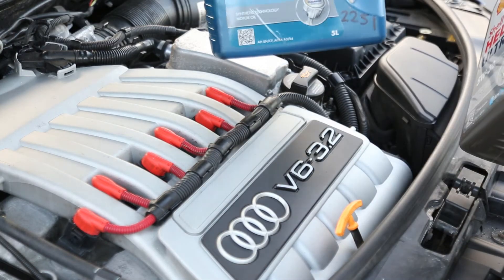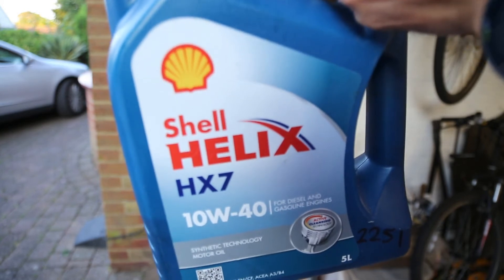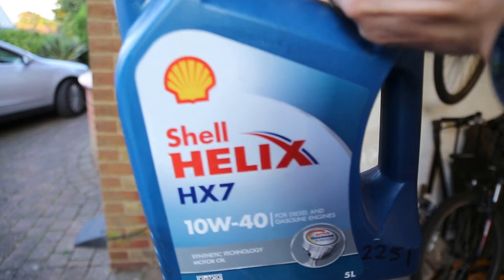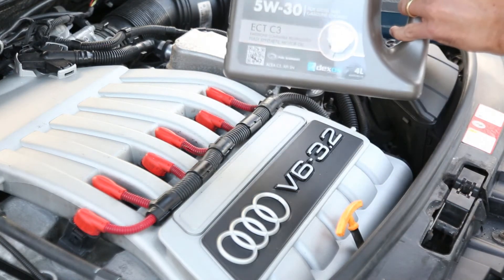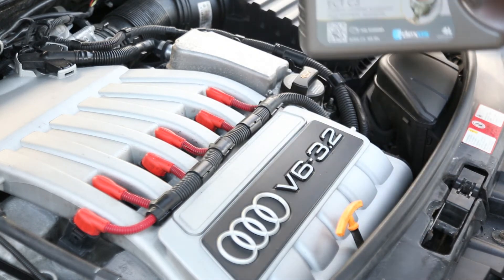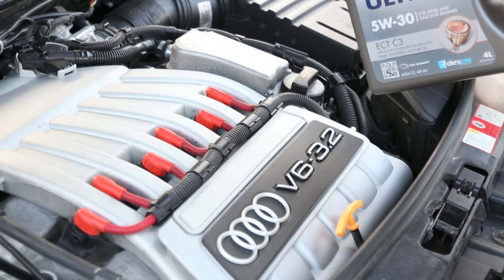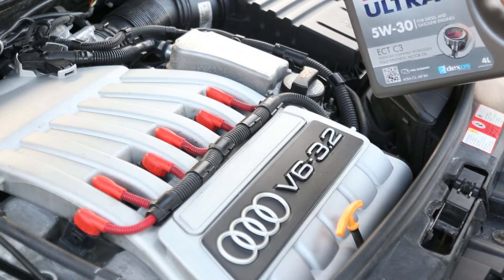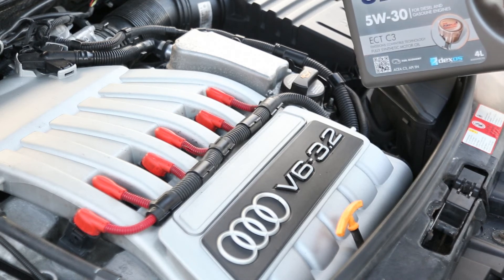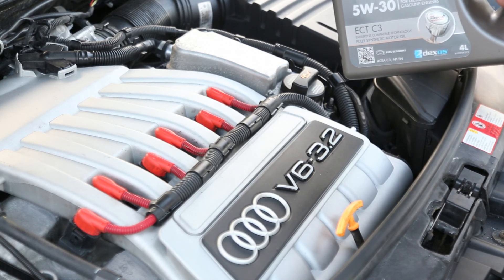I also have Shell Helix HX7 which also meets the 502 standard, that I've used for a different car in the past — that's 10W40. But the recommendation from VW is the 5W30 oil. This takes 5.5 litres. I'd put in about 5 litres initially, check where the level is, and then see what you need to top up after that once it's gone into the oil filter. And then that's the oil filter and oil change done.